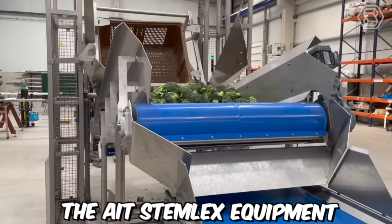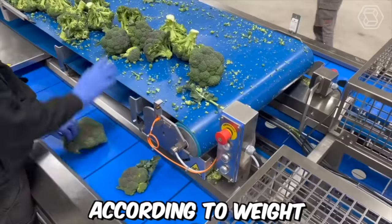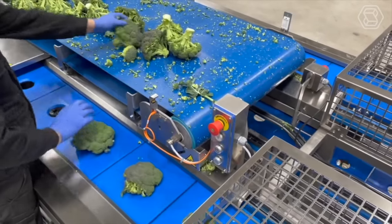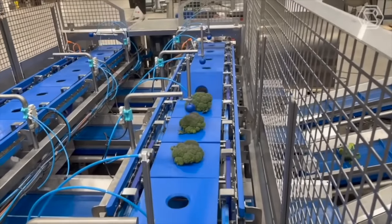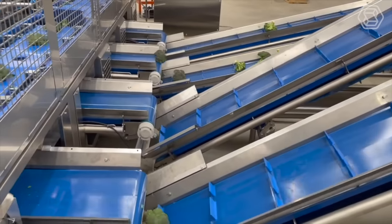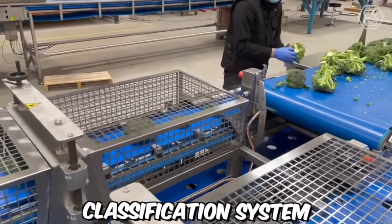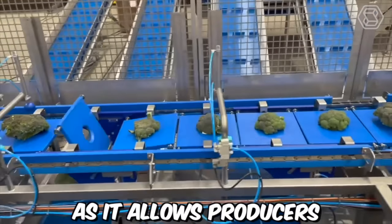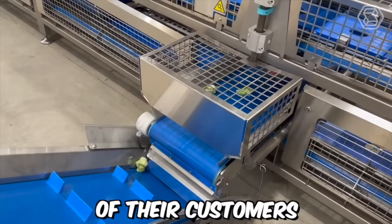The ITE stem-like equipment utilizes advanced technology to disinfect and sort broccoli stems according to weight. The equipment is designed to handle large volumes of broccoli efficiently, saving time and labor costs for producers. The system also helps to ensure the quality and safety of the broccoli by eliminating harmful bacteria and pathogens. The weight classification system allows producers to sell broccoli in predetermined weight ranges, meeting the specific needs of their customers.